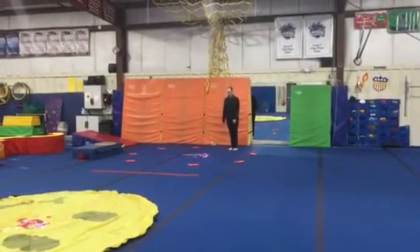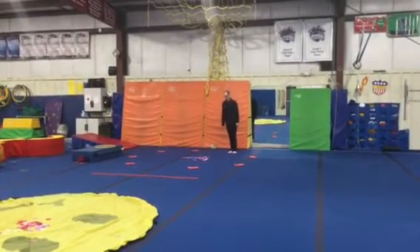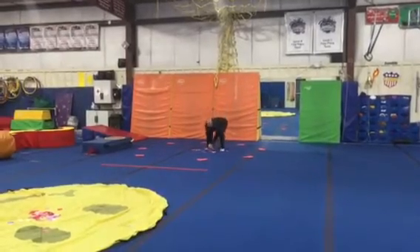For our attendance activity, each student is going to jump in the middle in the pile of hearts, throw them up, and say Happy Valentine's Day.